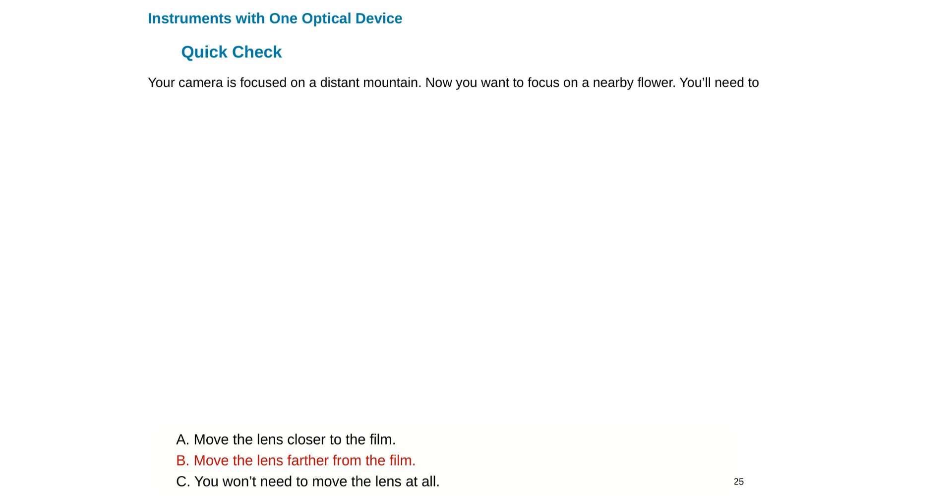We're going to solve this conceptual question: your camera is focused on a distant mountain, and then you want to focus on a flower that is closer. How do you move your lens to obtain that? The answer is to move the lens farther from the film. I want to figure that out by ray tracing, so we're going to draw a converging lens, which is what cameras have.